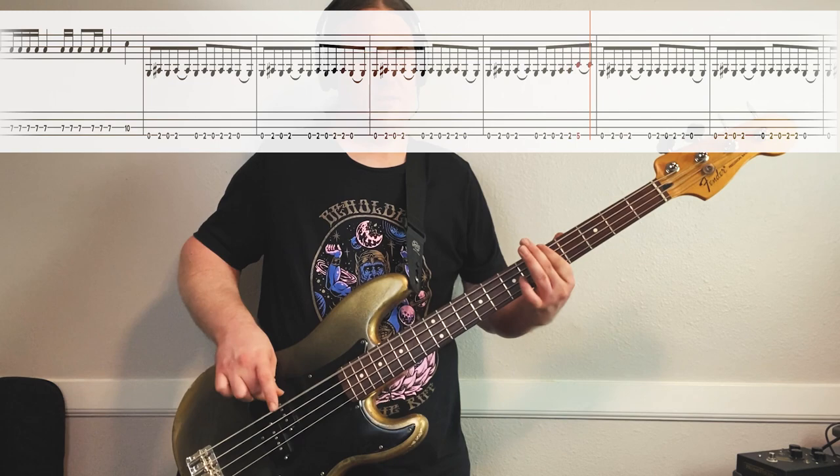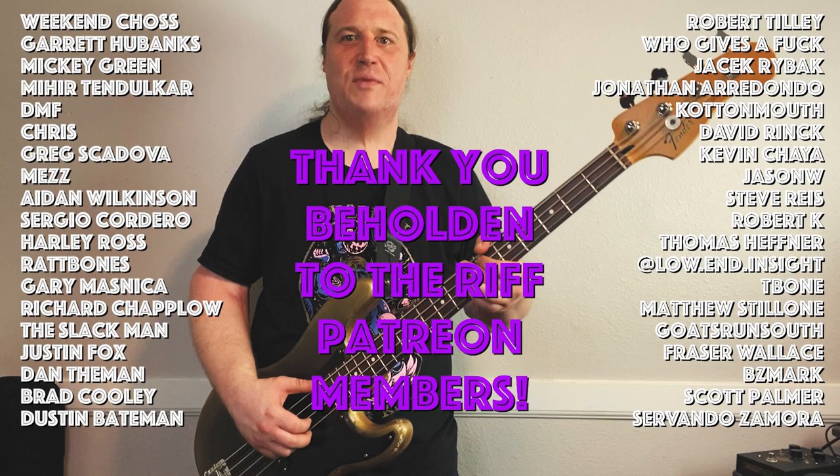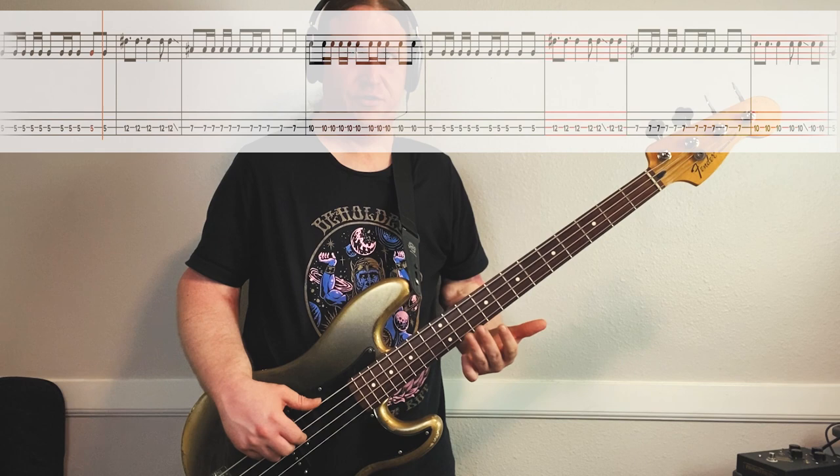Before we get into the next riff, I just want to take a moment to thank the Beholden to the Riff Patreon community. Your support means the world to me and makes all of these lessons happen. Thank you so much. During riff number five, we play that same syncopated rhythm as riff number four. We just kind of build on it - we add a few more chord tones in here.